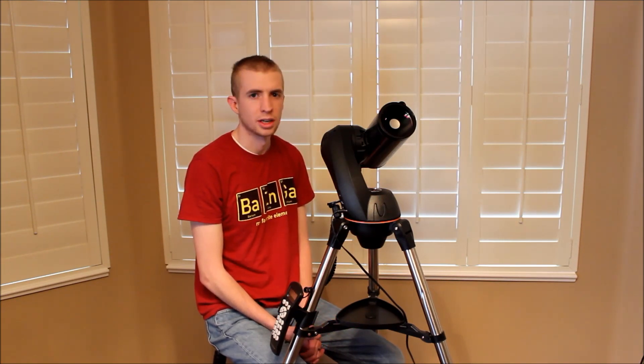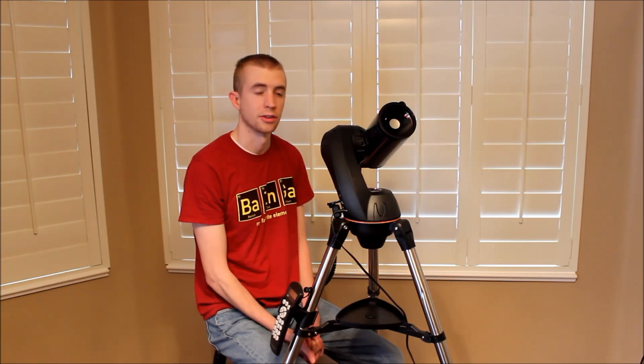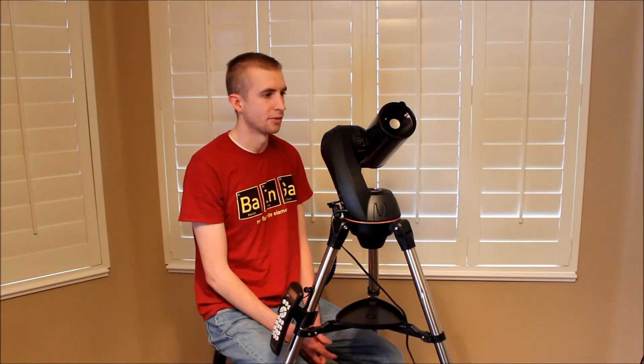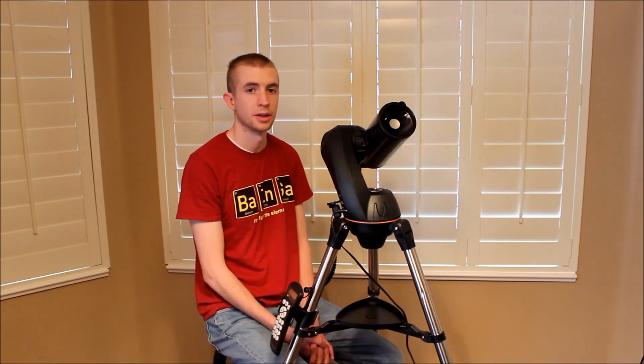On not-so-clear nights, Saturn can even be a little bit blurry and you don't really see the moons. But on a clear night, the 90 millimeter can resolve those objects, which is pretty awesome for this tiny little telescope. So 1,250 millimeters is really good.